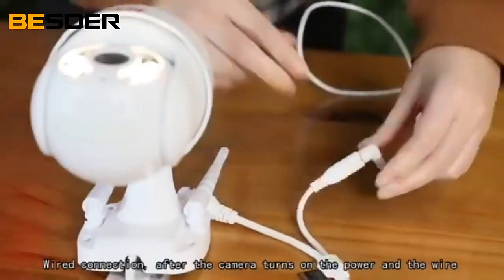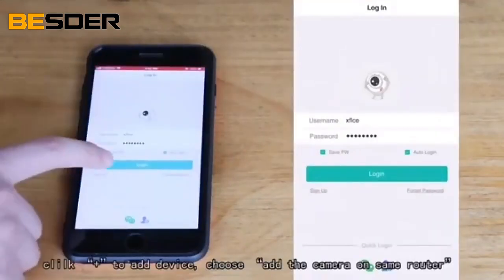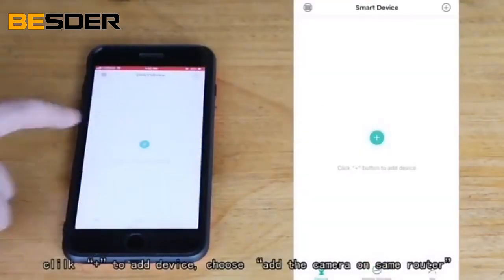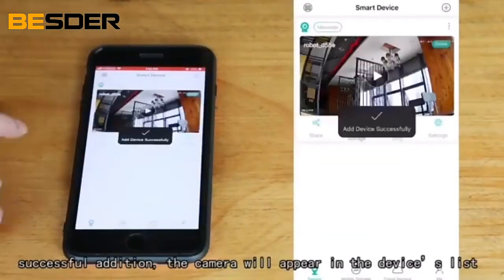Wired connection: after the camera is powered on and the wire is connected, log in to the ICC app and click the plus to add a device. Choose 'Add Camera on Same Router,' then click search camera for successful addition.